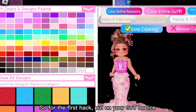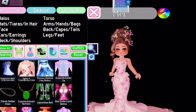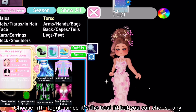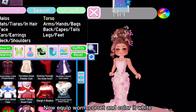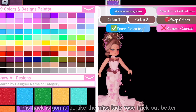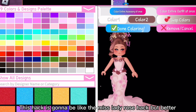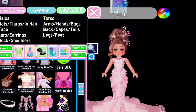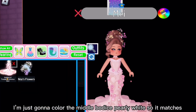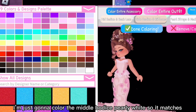For the first hack, put on your Got bodice and choose fifth toggle since it's the best fit, but you can choose any. Now equip Worm Corset and color it white. This hack is going to be like the Myth Lady Rose hack but better. I'm just going to color the middle bodice pearly white so it matches.